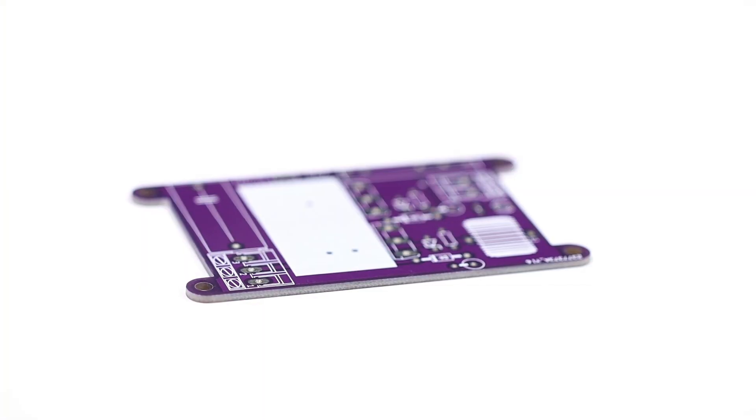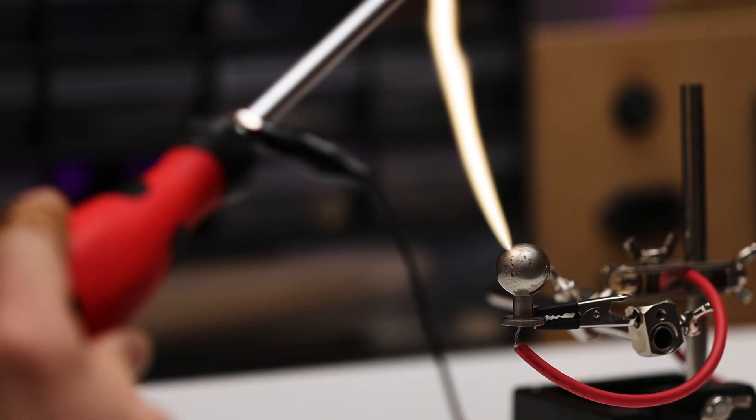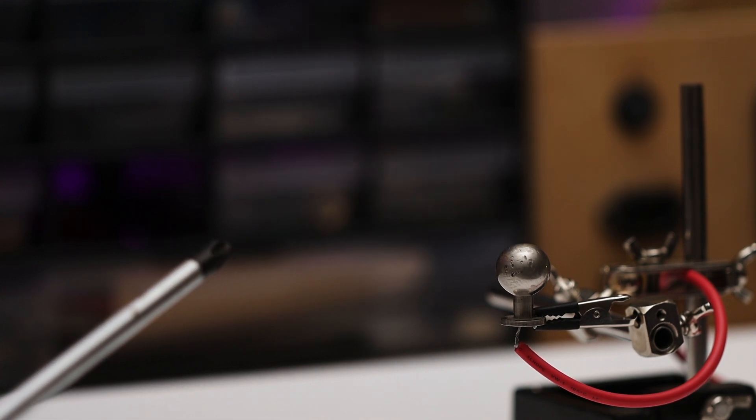Let's assemble it. It looks good — but does it work? Look at this arc. There's some real power behind it. The voltage source is now complete.